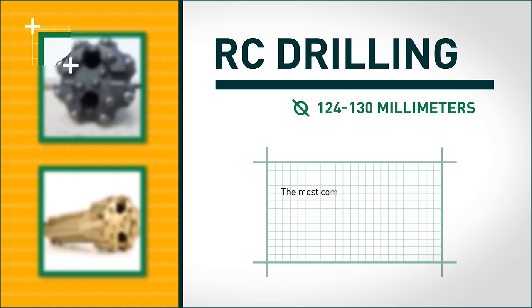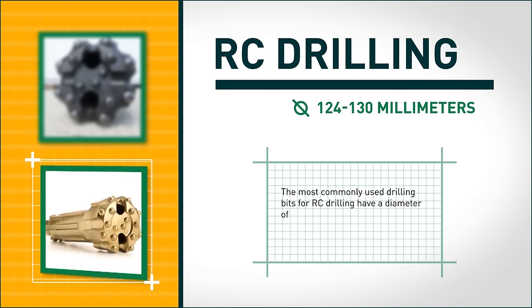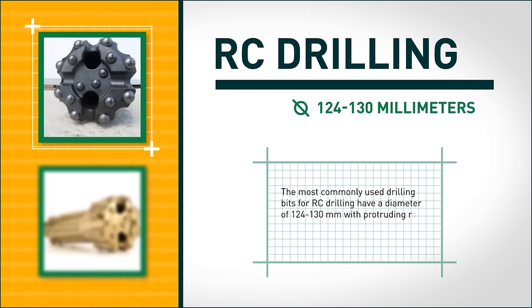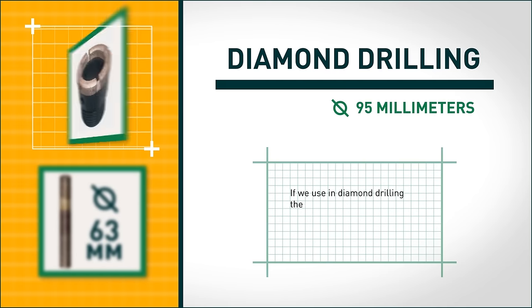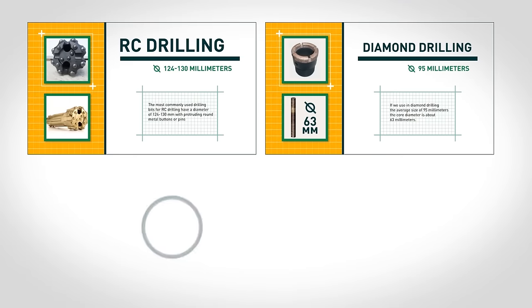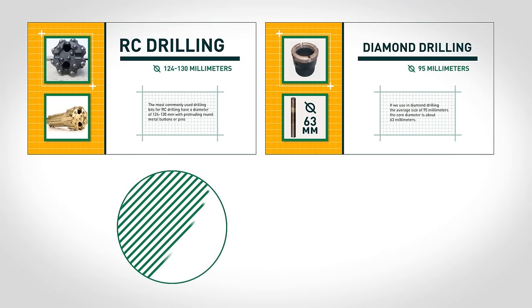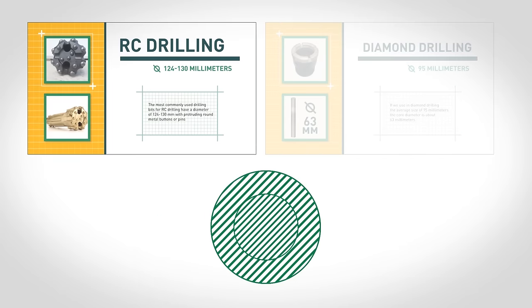The most commonly used drilling bits for RC drilling have a diameter of 124 to 130 millimeters, with protruding round metal buttons or pins. In diamond drilling, the average bit size is 95 millimeters and the core diameter is about 63 millimeters. Thus, comparing RC drilling and core drilling by sample amount, RC drilling is characterized by obvious superiority.